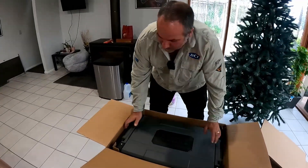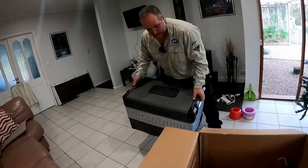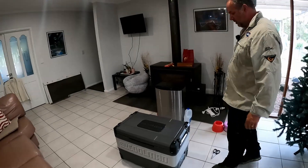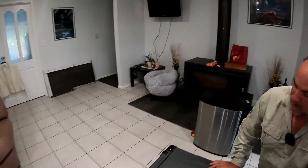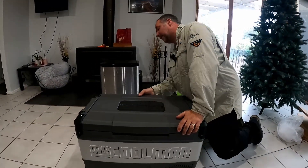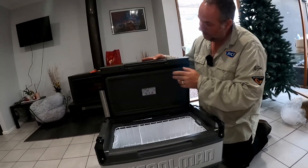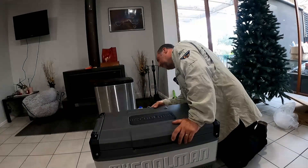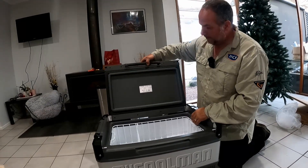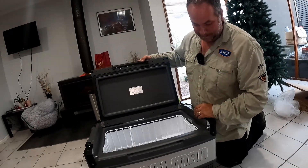Nice rubbery top on it. Feels quite good quality. I don't think there's anything else holding it in. Looking at it, it seems like it can open either way. So it definitely opens that way, and I'm guessing you can swap it over — this lid can be lifted off and put on so it opens the other way, because I can certainly see the cutouts here. So that's good.